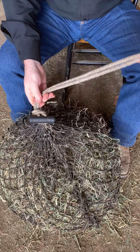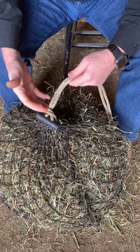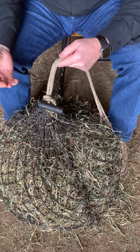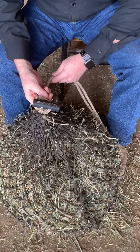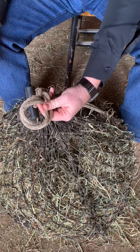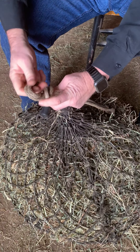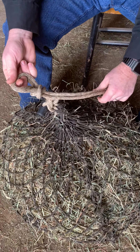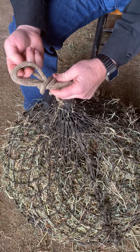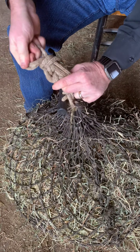Now, actually, this is good enough. It is not going to come undone and you can drop it. The downside to that is you've got this long tail. So in order to take care of that, if so desired, we're simply going to create a rope chain to shorten that up, and then you can actually tuck it in if you'd like. So how do you create that rope chain?